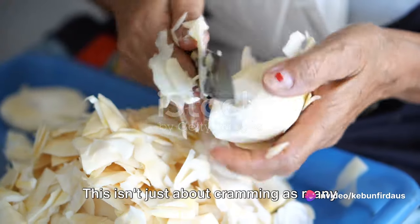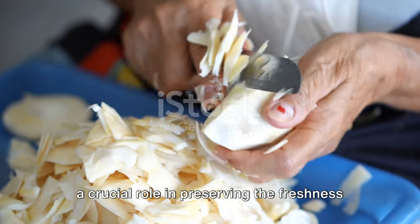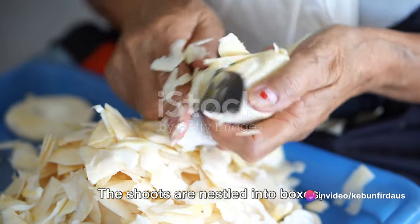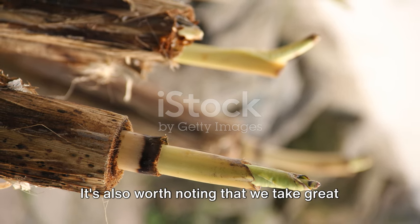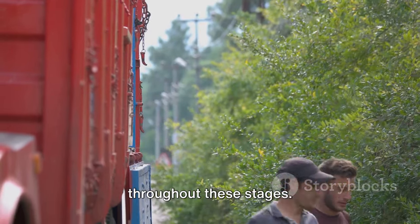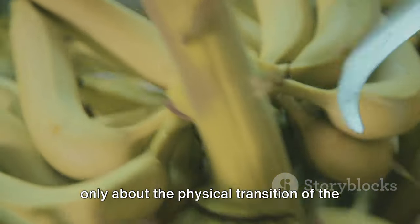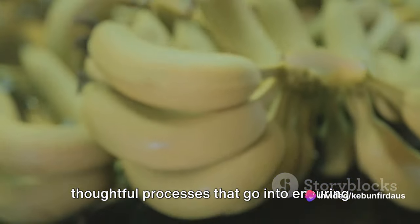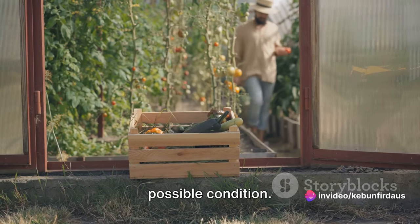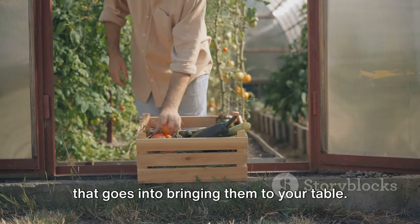Next up is packing. This isn't just about cramming as many shoots into a box as we can — it's a careful process that plays a crucial role in preserving the freshness of these green gems. The shoots are nestled into boxes, ensuring they have enough space to breathe but are secure enough to prevent damage during transportation. We take great care to handle the shoots gently throughout, as rough handling can bruise them, impacting their quality and shelf life. The journey from forest to market is a testament to the careful, thoughtful processes that go into showcasing the value of these versatile, delicious plants.